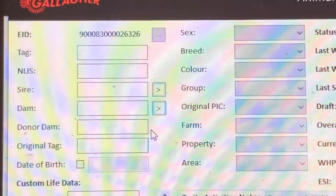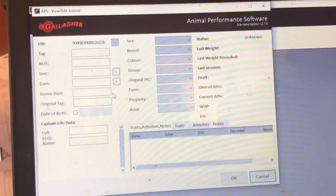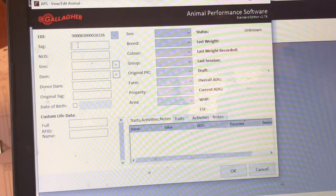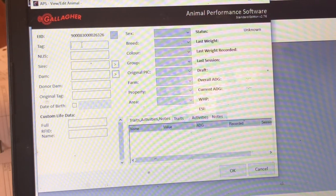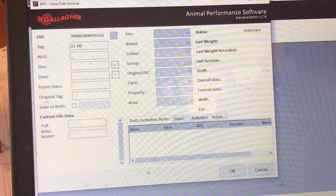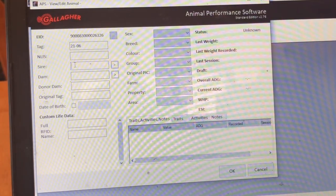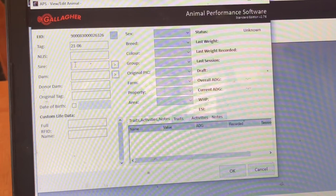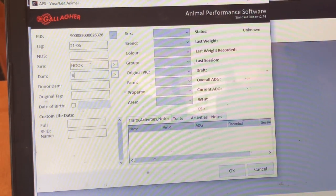So up here where it shows tag number, that is where I put — I'm referencing this EID number and I look for it in my notes. Once I figure out who it is, I put in the number that I use. Then I go into my sheep Bible and put down who daddy is and who mama is.